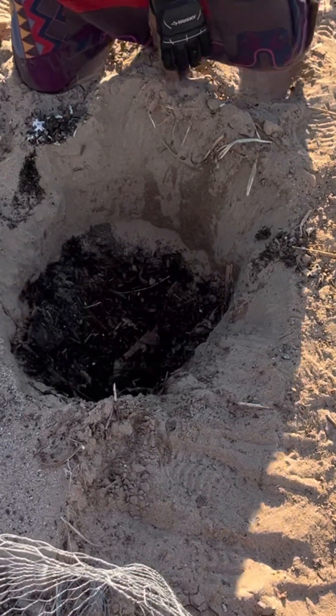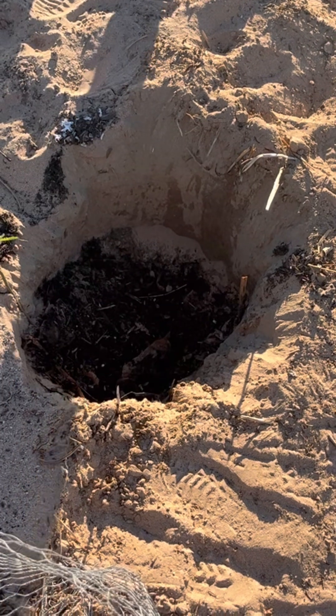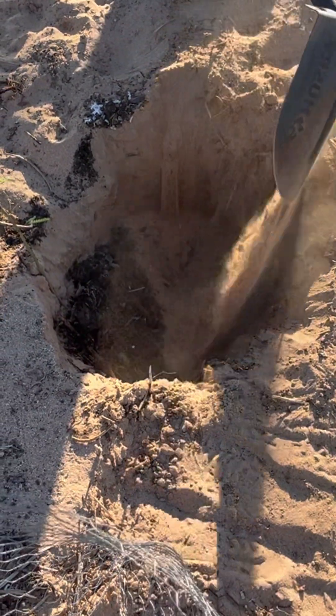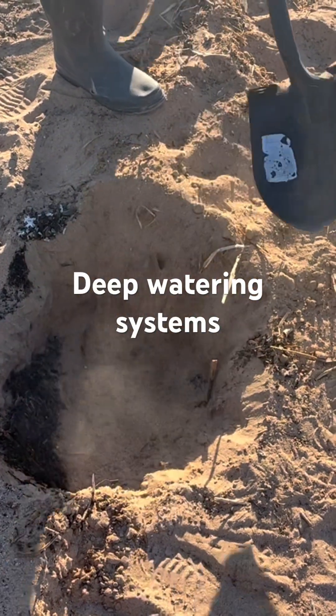Trail of Blooms here at the Raw 29 Desert Restoration Project in the Mojave Desert. Here I am planting a mesquite tree using a deep watering system.